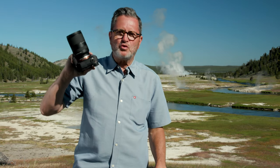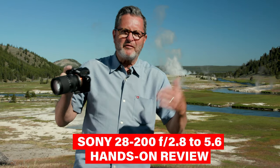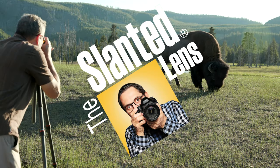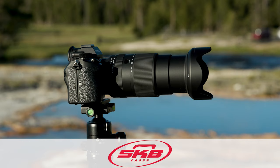We're out here in Yellowstone taking a look at the new 28-200mm Tamron lens for Sony. Let's do a hands-on review. This is J.P. Morgan. Today on the Slam Lens, we're out here in Yellowstone. We've been having a great time here shooting with the new 28-200mm 2.8-5.6 lens from Tamron for Sony.